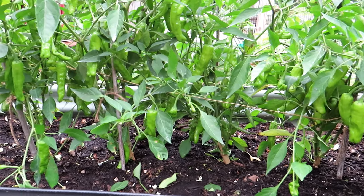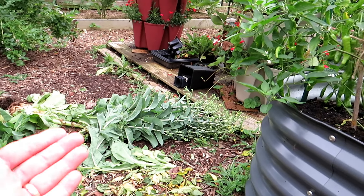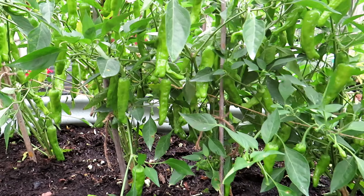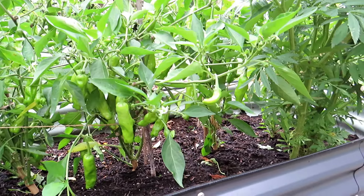I had lettuce in here that I was just letting grow and seed, but it started blocking the airflow and the sunlight. I was getting disease on the leaves right there where the lettuce was. So I cleared everything out, removed some of the bottom leaves, and again letting that airflow go through there, letting the sunshine in. These all got sprayed too.